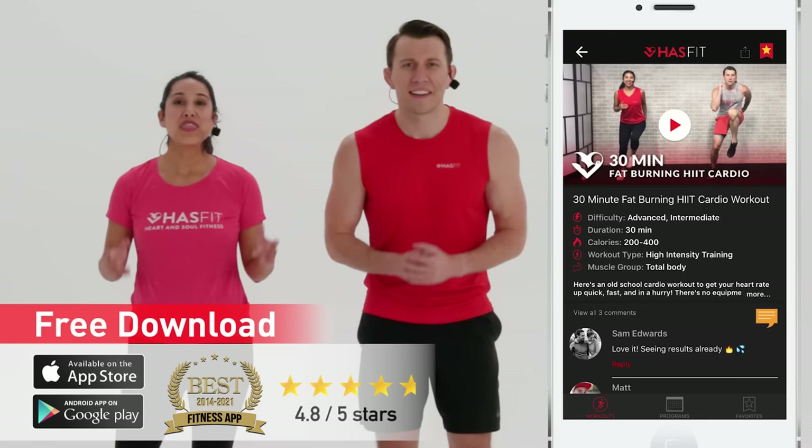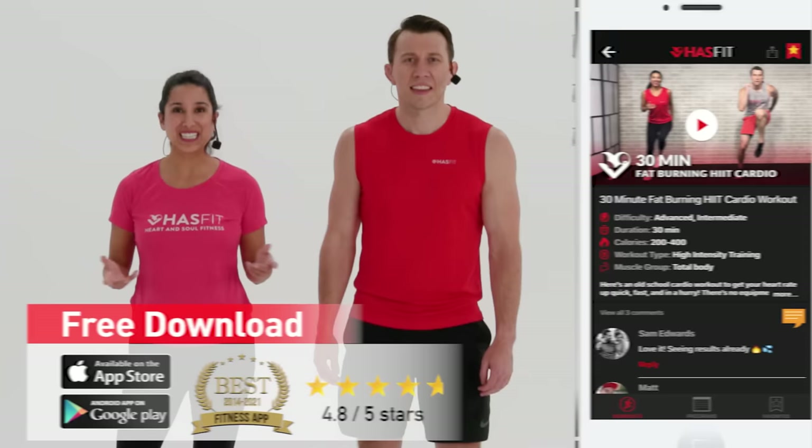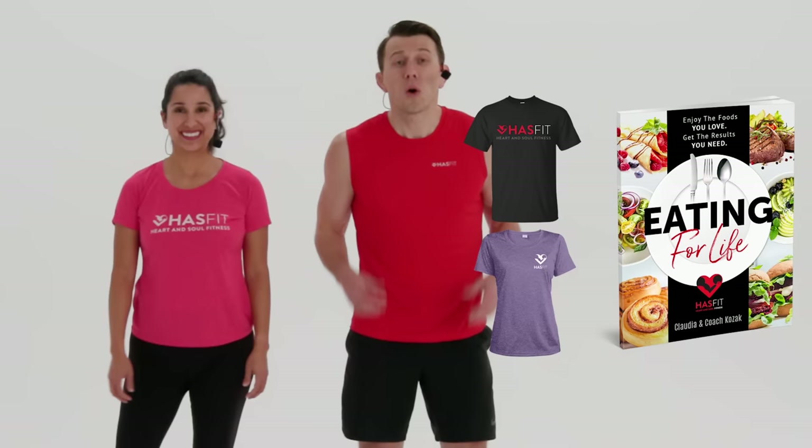And that's it — shake it loose, you made it! Excellent work. Thank you so much for working out with us today. We could not do this without you. Did you know that you can get even faster results by following a complete exercise program? You can find those on our HazFit app — download it on your Android or iPhone, or visit hasfit.com. You can also stop by our store, pick up some HazFit gear like a shirt, or our diet guide 'Eating for Life.' Please don't forget to like us on your favorite social media channels. Thank you so much for working out with us today. I'm Coach Kozak, and I'm Claudia, and we will see you at your next workout.